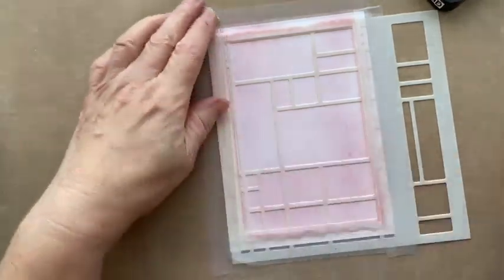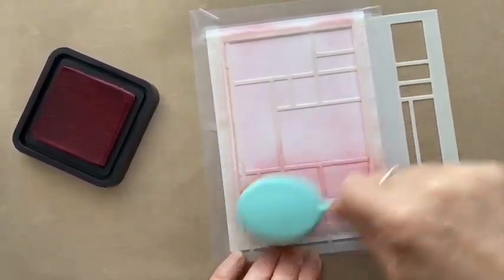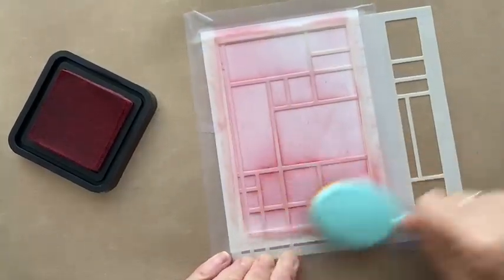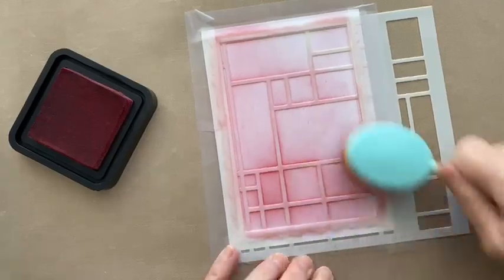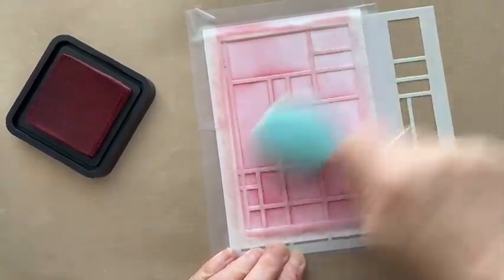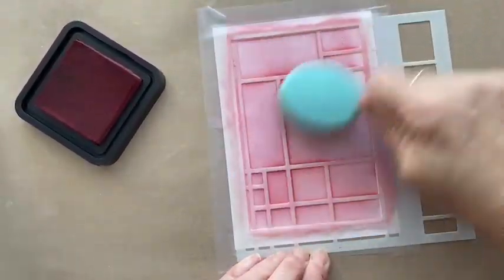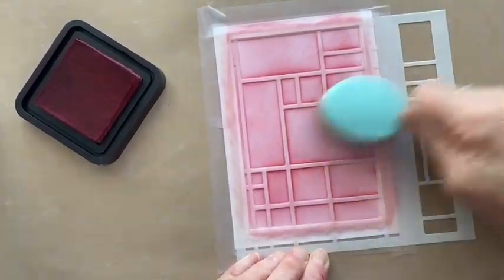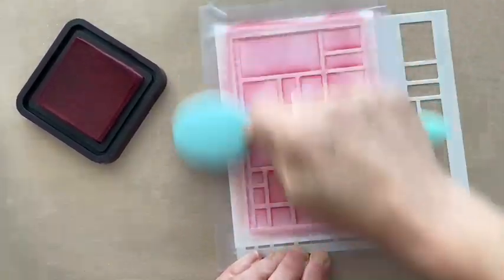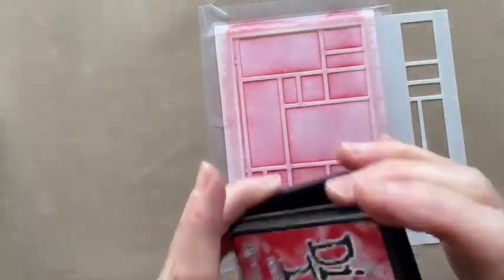See if we can get that border in, and then we're going to take Lumberjack Plaid again and ink through again. What will happen is where the gaps in the stencil are, we're going to get a deeper red, and where the physical stencil is it's going to stay that lighter red color from the background. Where I'm touching the edge of the stencil it's going to be a little bit more pronounced. I'm not going to show you what that looks like just yet because we're going to do another layer.